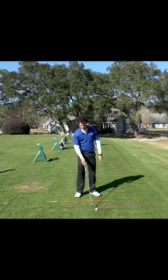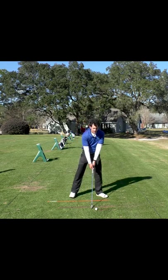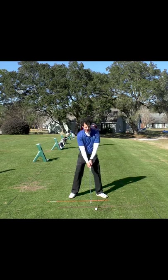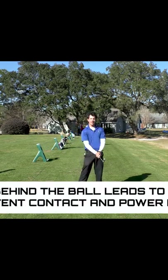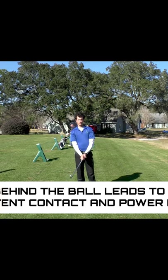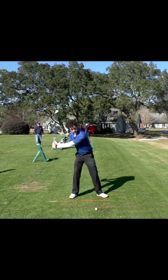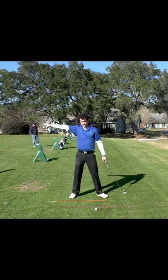I see a ton of players, when they swing, they focus on getting behind the ball because it makes them feel like they load up on their right side and they get their back to the target and their head's moving off the ball like this. And in reality, it's one of the worst things you can do for your game, because getting your head behind the ball, while it feels nice and powerful, moves your contact point a million feet that way.